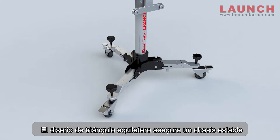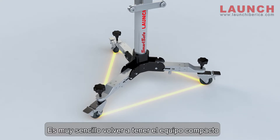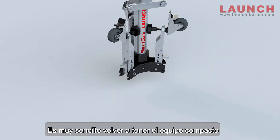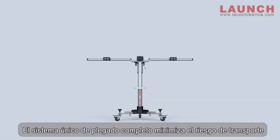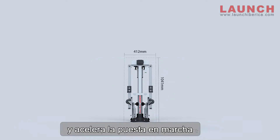The equilateral triangle design ensures a stable frame. The base is easy to be folded completely flat. The unique fully foldable design minimizes the transporting risk and speeds up the setup procedure.